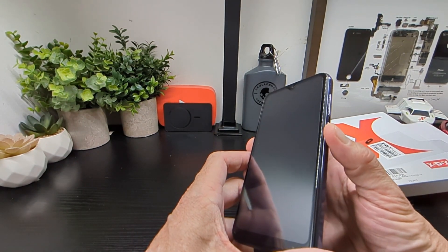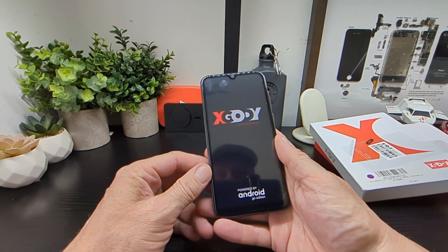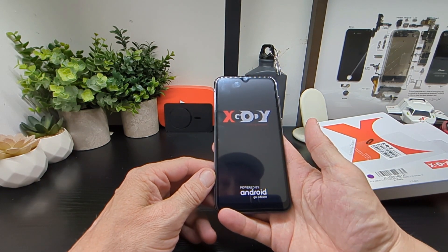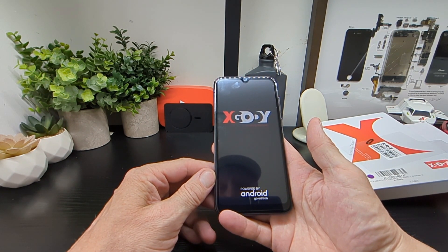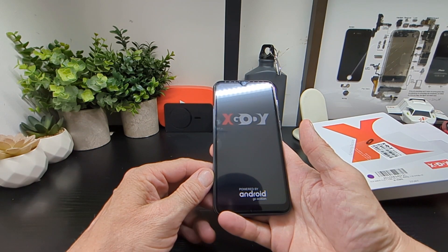Let's power it up and see if there's any charge in it. This is what it looks like starting up — pretty nice. Xcody linking people. It's also got Android Go Edition on it, which is the lighter version.